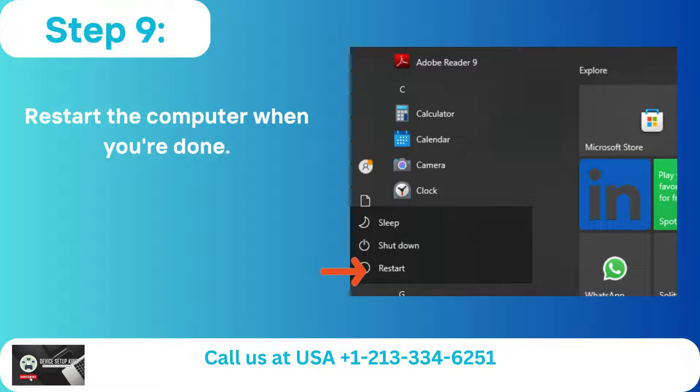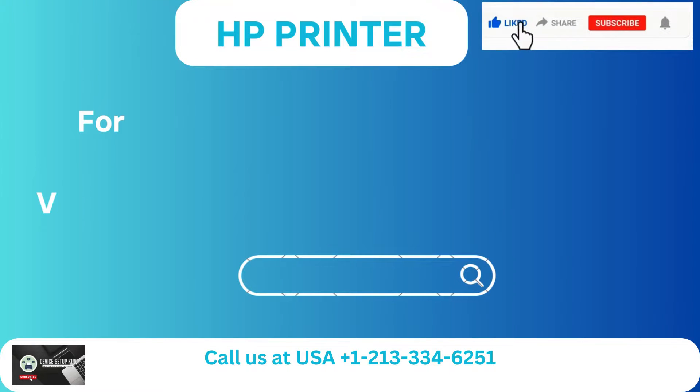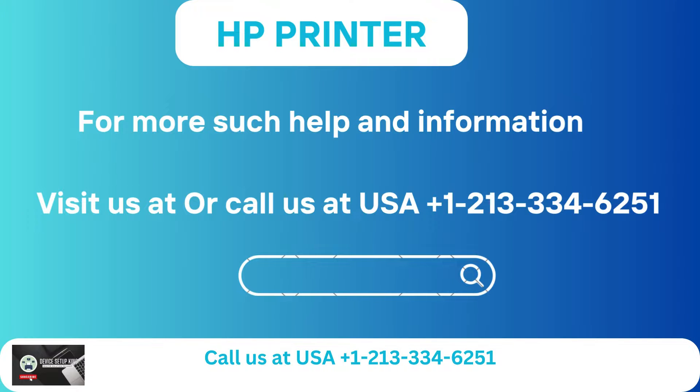Step 9: Restart the computer when you're done. Step 10: Go to the official HP website, download, and install your printer's driver. For more such help and information, visit us at our website or call us at USA +1-213-334-6251.